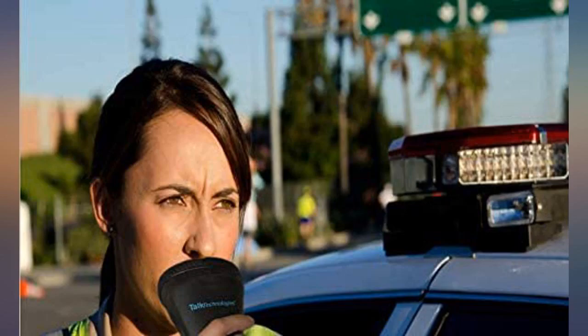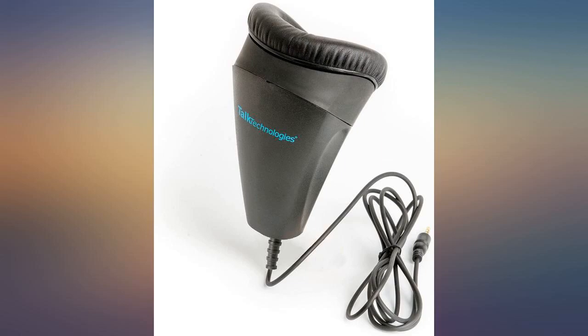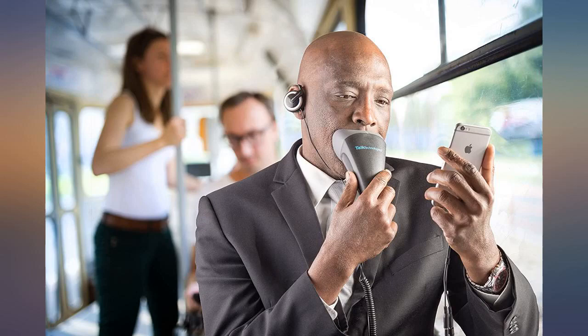I expected greater durability and better performance for the money. This microphone is extremely overpriced for what you get. It's just a piece of plastic with some foam and a mic capsule, and it broke after less than a year. I hardly even feel like getting warranty service, except that I put so much money into it that I may as well. I just think that for $250 you should get a more durable product.